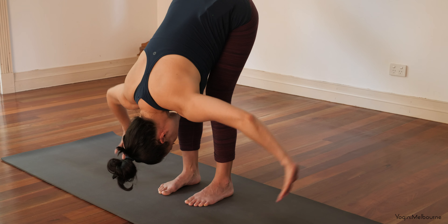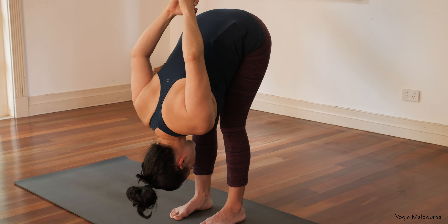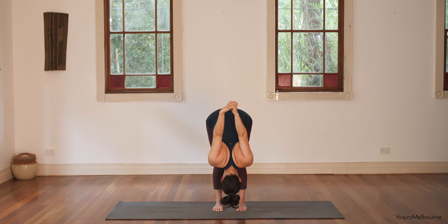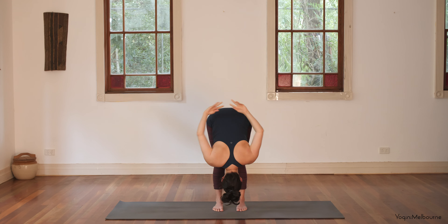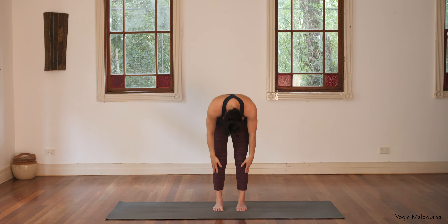And then let's release those arms. Keep the knees soft and interlace the hands behind the back. If you can, start to straighten those arms as much as possible. If you need to release the heels and the hands apart, then do that. Keep the back of the neck relaxed. You might be able to straighten your legs, shifting the weight forward into the balls of the feet. As you exhale, try to take the arms a little bit further away from the back. Then gently release the hands all the way down, soften through the knees, and take a spine roll to come back up to standing.